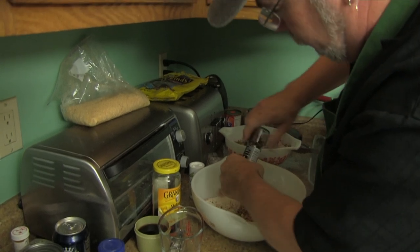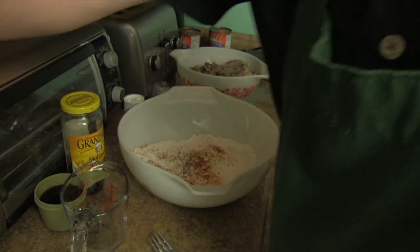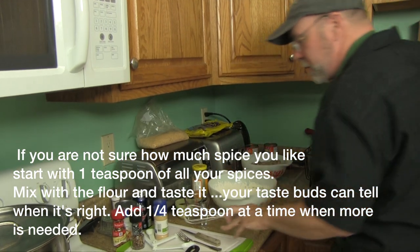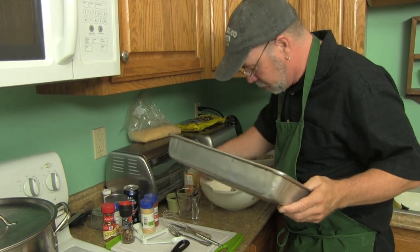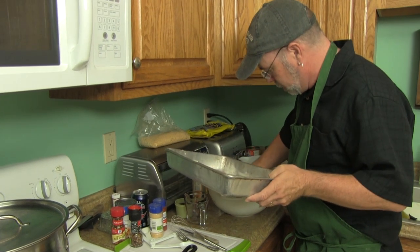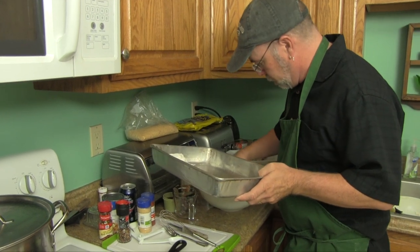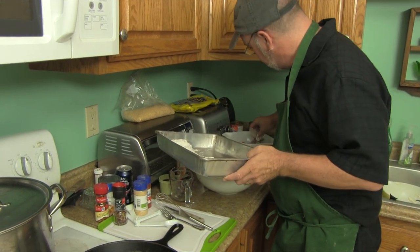My squirrel already had pepper and salt on it and the pieces sat with pepper and salt for a while before I even cooked it, so I don't want it to be too spicy. I'm going to grab a fork and whisk all that together. Now I'm going to take my pieces of squirrel — those vegetables were supposed to be thrown away — and I'm going to dredge all of these in this base and put them on this pan. I have other videos on how to cut your squirrel up, so watch those if you want to learn how.